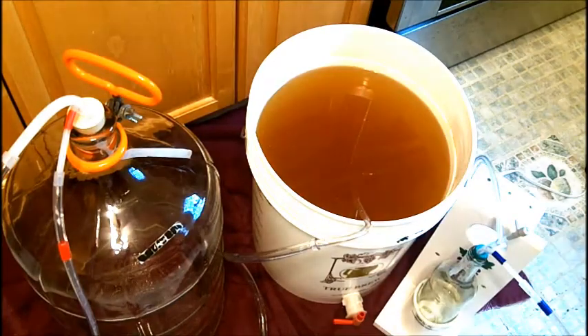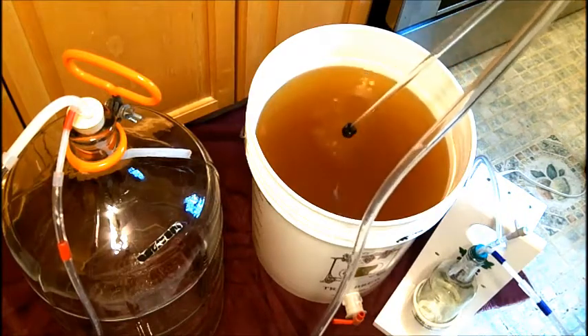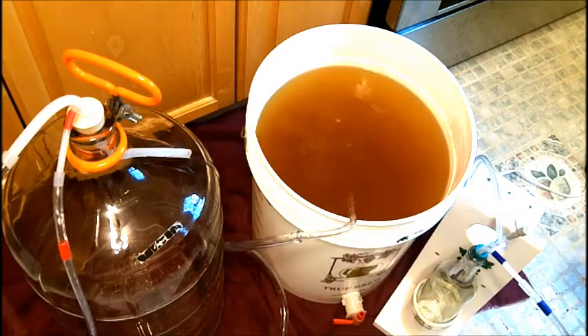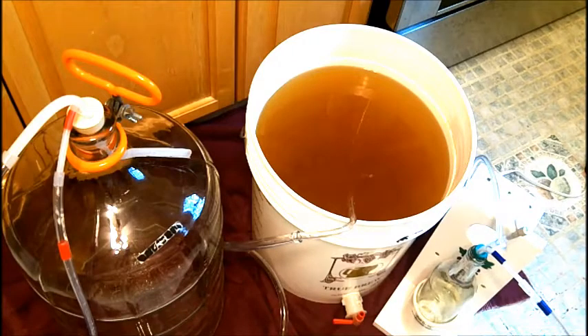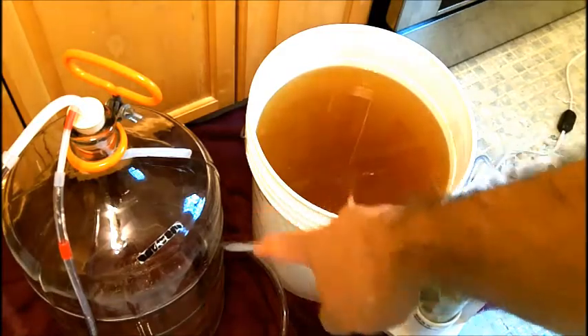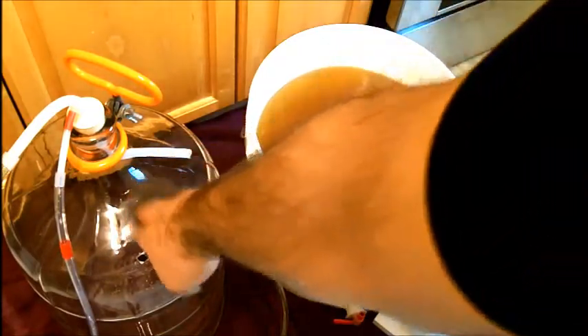Here we are. What I have in order to rack is this anti-sediment tip on the siphon or the racking cane. In the past you guys have seen me rack using an auto siphon, but this time I'm using the all-in-one wine pump. What's great about that is it helps degas at the same time. I turn it on and the wine will flow out of one tube into this carboy.